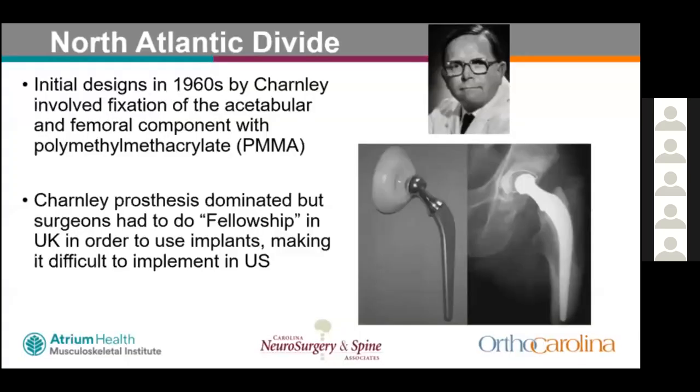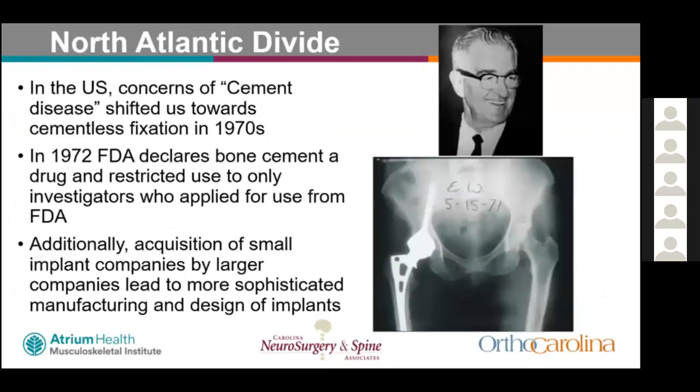A bit about history: initial designs in the 1960s by Charnley involved fixation of acetabular and femoral components with polymethylmethacrylate. The Charnley prosthesis dominated — surgeons had to do a two-month fellowship in the UK to be able to order these parts. There was a long waiting list, making it difficult for U.S. surgeons to implement. There was also major concern about the use of cement in total hip arthroplasty, with acetabular osteolysis thought to be caused by cement disease.